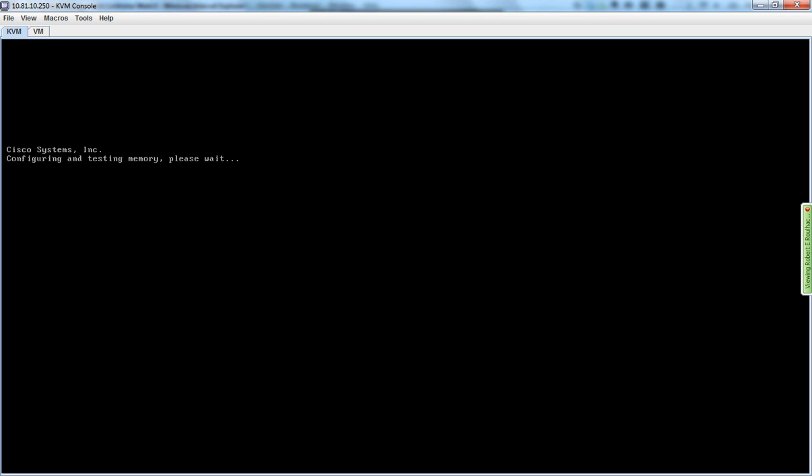The server has a four-port PCI card in the back in addition to a two-port LAN on motherboard. The CIMC is using the LAN on motherboard, and now I need to configure ESXi to use the LAN on motherboard ports as well.